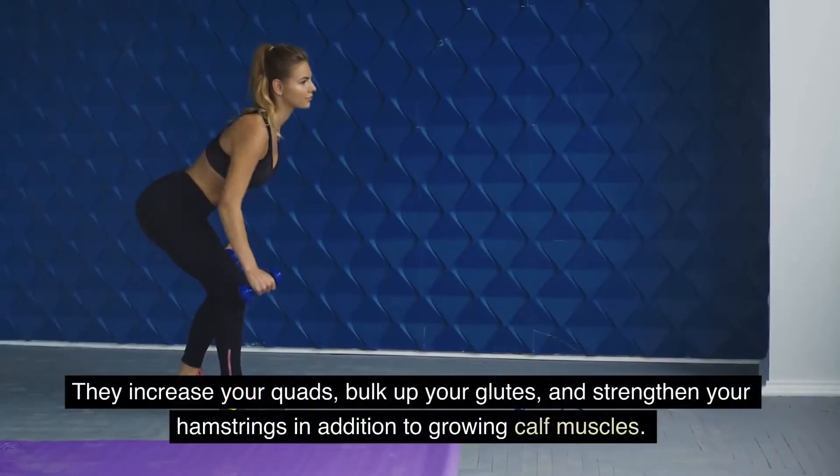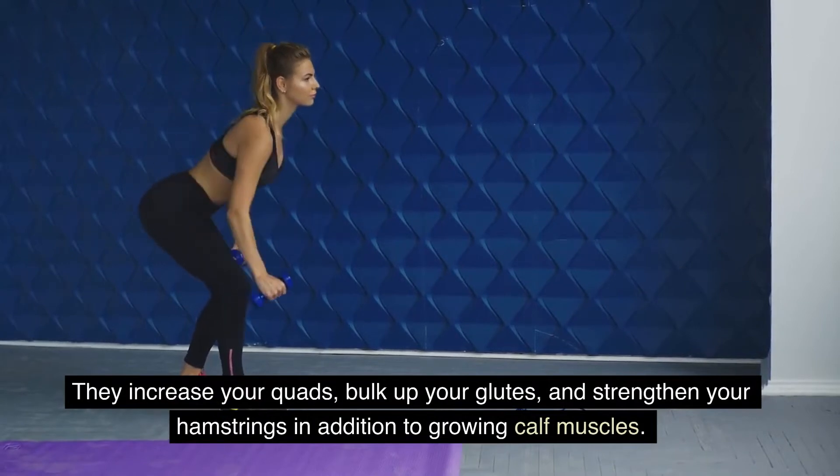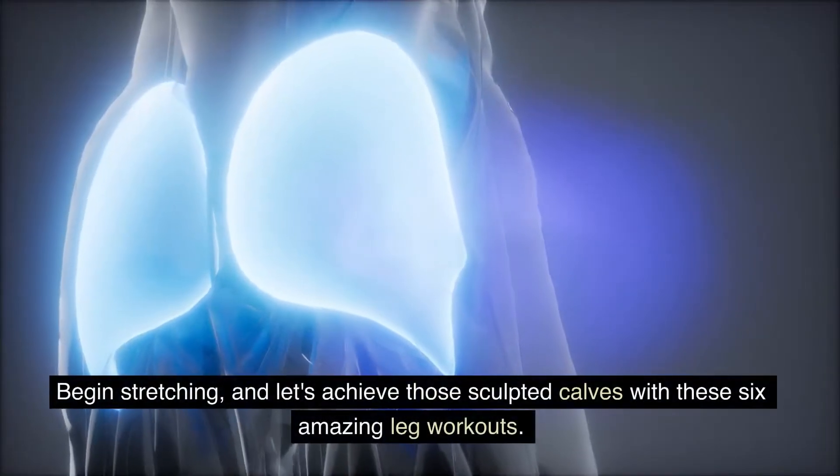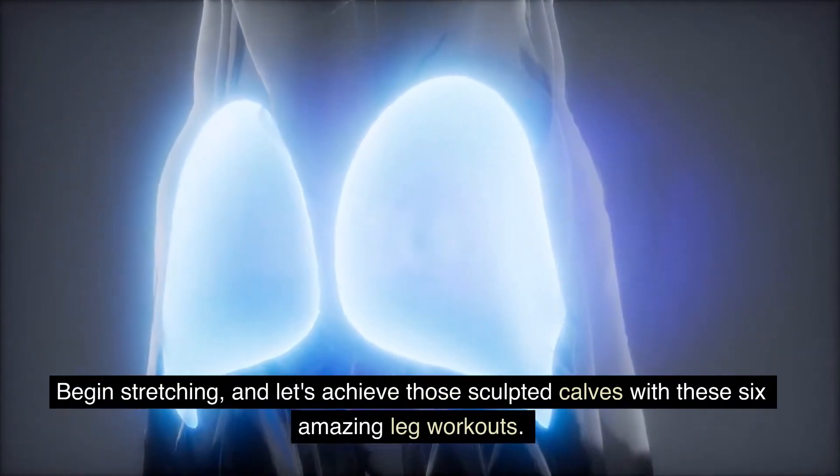They increase your quads, bulk up your glutes, and strengthen your hamstrings in addition to growing calf muscles. Begin stretching, and let's achieve those sculpted calves with these amazing leg workouts.